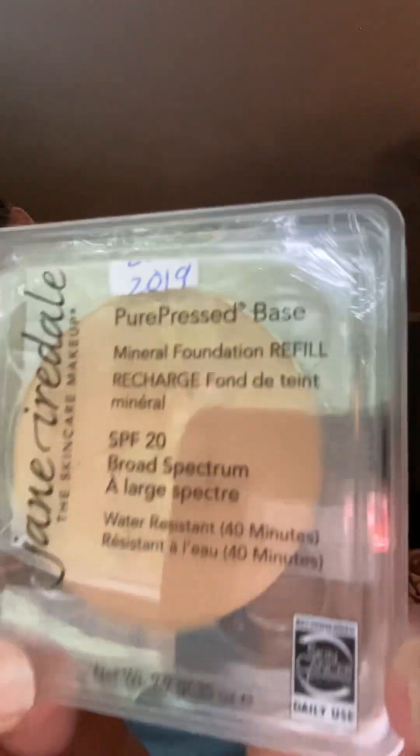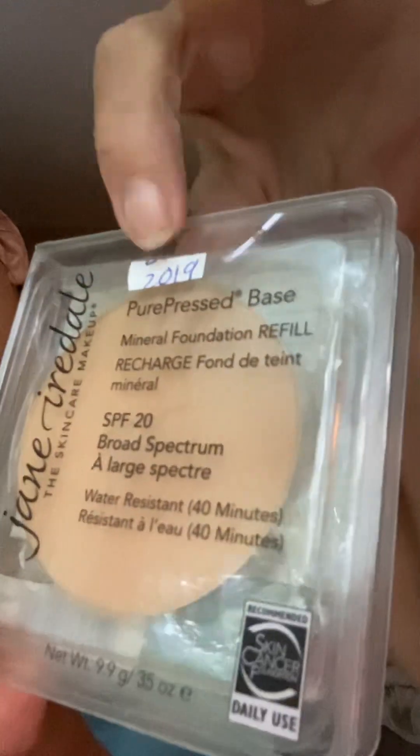I did just apply one layer. I didn't use the one I showed in the other video — this is a slightly different color. The one I showed you was Latte; this is the Riviera, the Jane Iredale pressed. I just have the date on it. I try to use my old ones up first as I stock up on the ones I love when they go on sale or when I find them cheap.